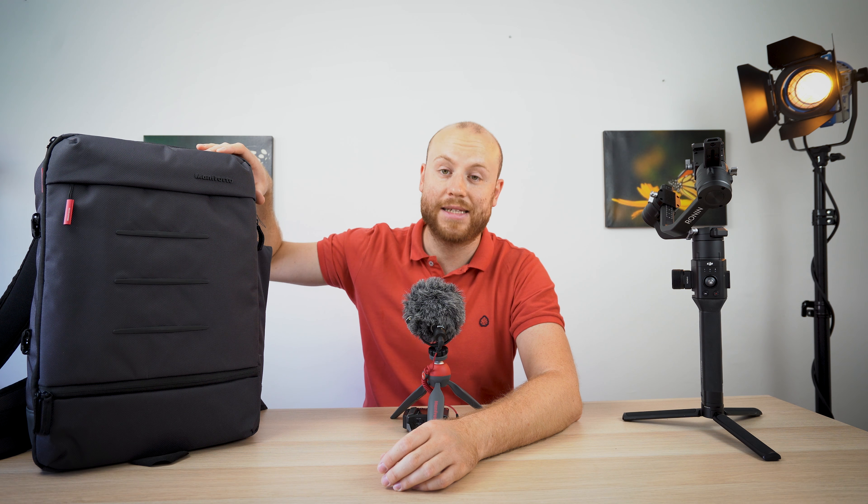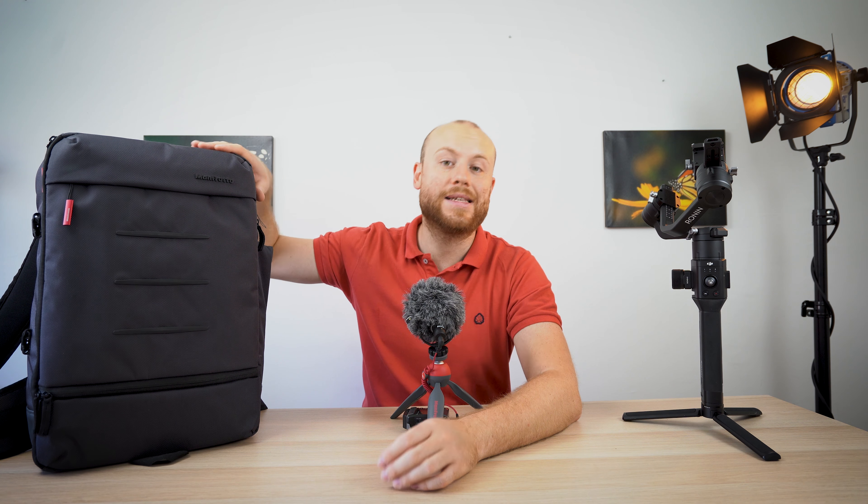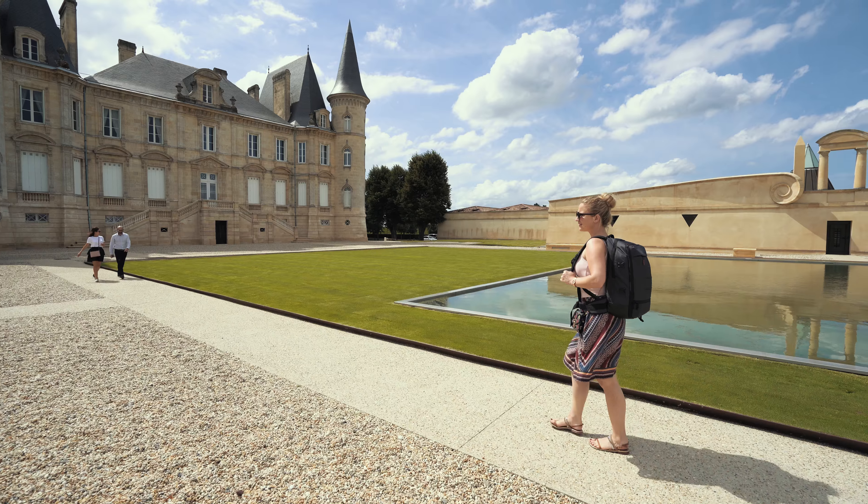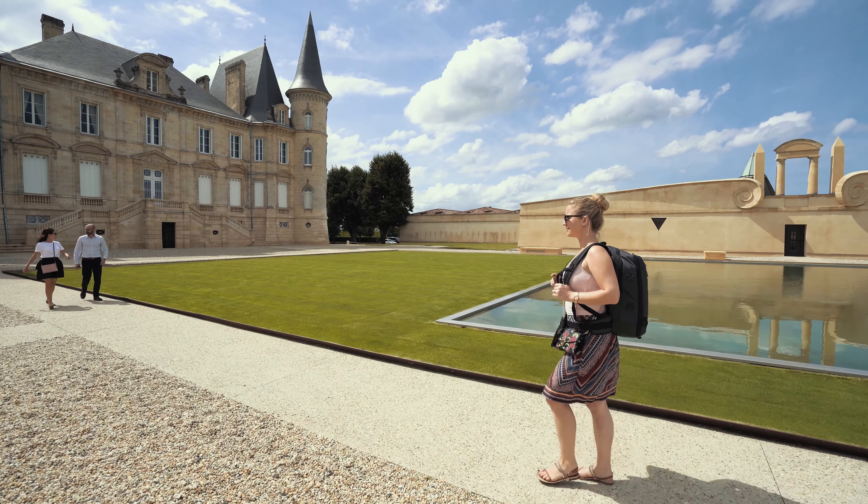I brought it to France and managed to pack the Sony a7 III with two lenses, the Ronin S, and the Mavic Air Fly More combo. We are talking about the Manfrotto Mover 50 camera backpack.